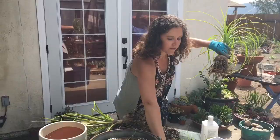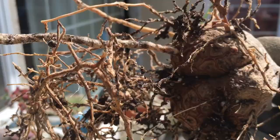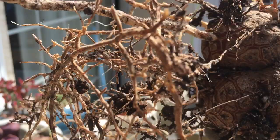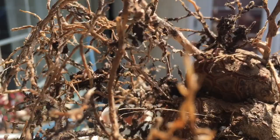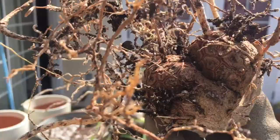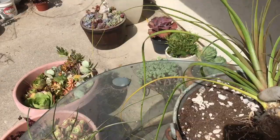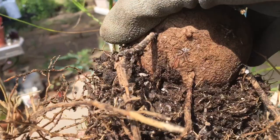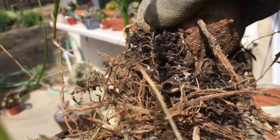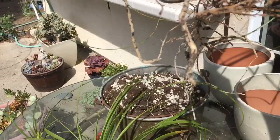Now we're going to go ahead — oh, this is really cool, you guys gotta see this. There are really cool markings on the bottom of these caudexes — like little reddish squares. We have this little guy and his little root system, and then this guy is much bigger. That just looks so neat on that caudex. He's much more prolific and still has lots of roots.